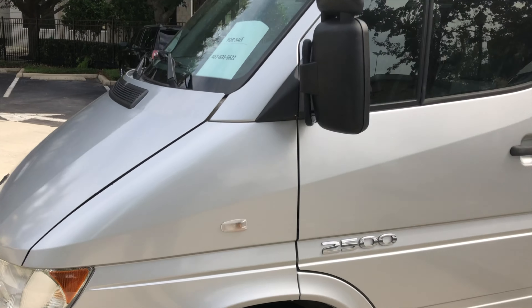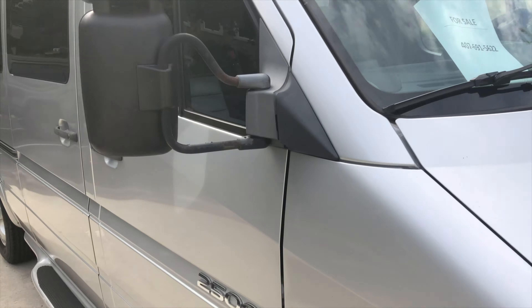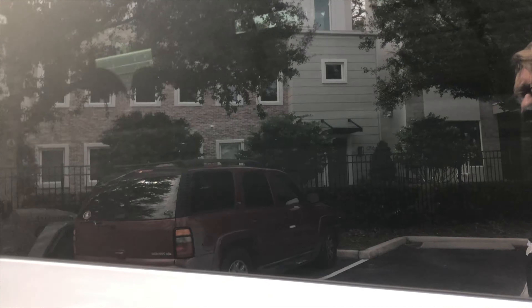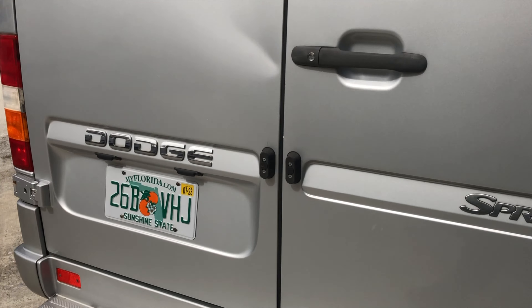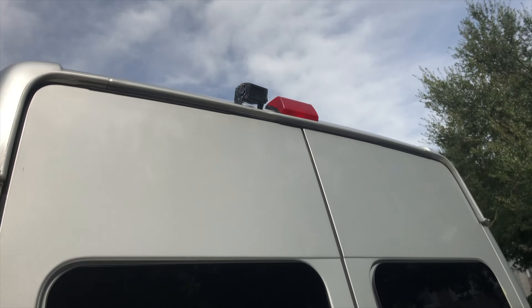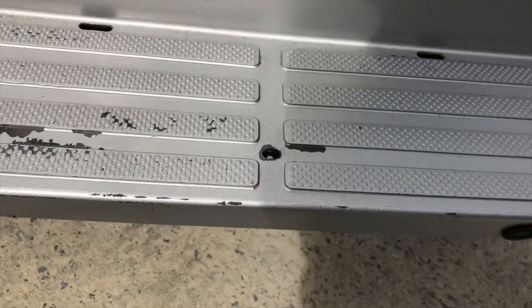Clean alloy wheels, silver paint looks to be factory, which held up so much better than the white paint. Doors are locked, windows are tinted dark. Some lettering has been removed here. Midwest Automotive Designs backup camera. Bumper is painted, so that's not ideal.